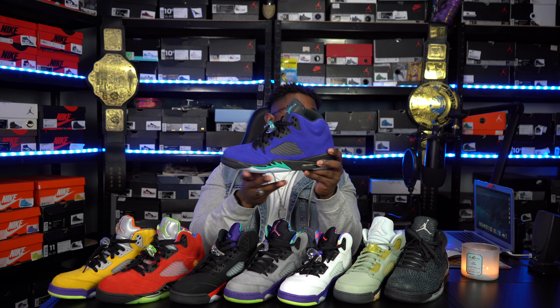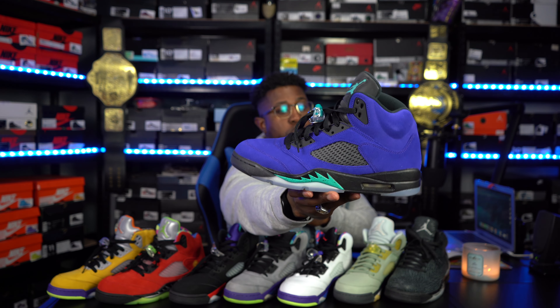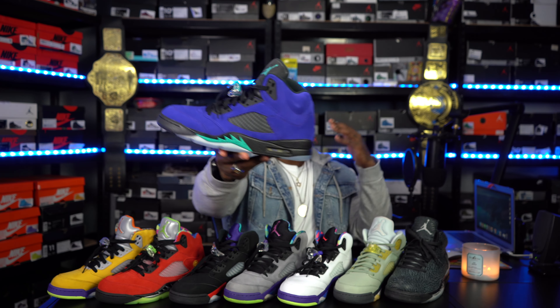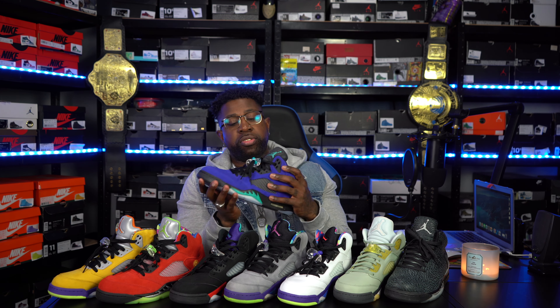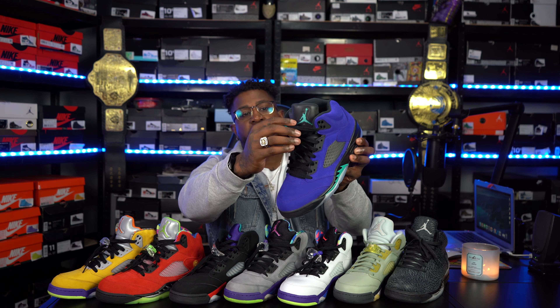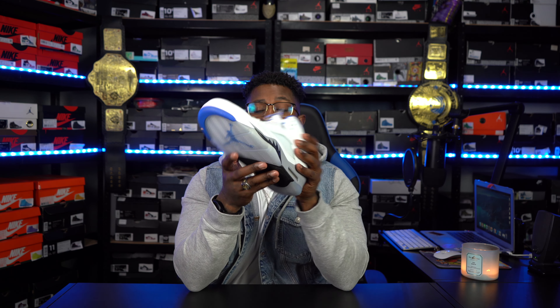Because we talked about the Grape 5s, right here are the Alternate Grapes. I still wish I could get my hands on a pair of those black grapes. As I keep letting time go by, it's one of those shoes that's getting out of reach because I don't want to buy a DS pair and then instantly wear them and have the soles start separating. But these are definitely very clean. As you guys can see, I rock all my 5s pretty much the same — with the pacifier or lace lock — and just let it be loose.